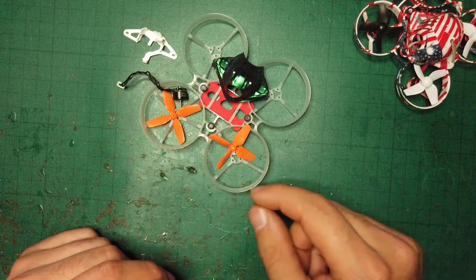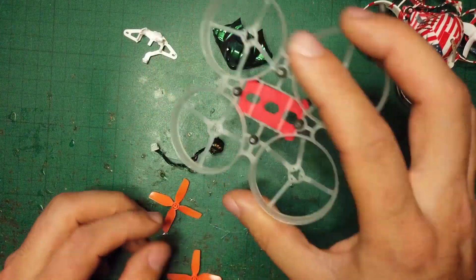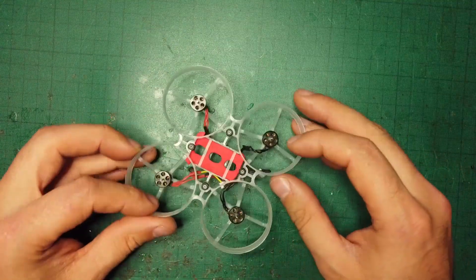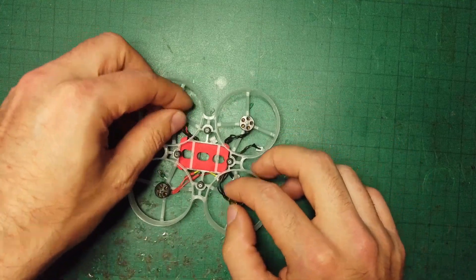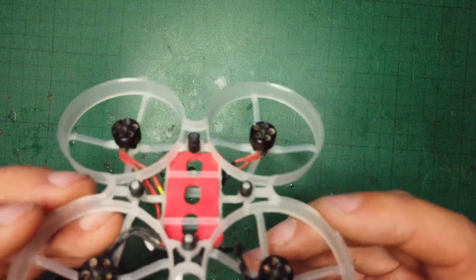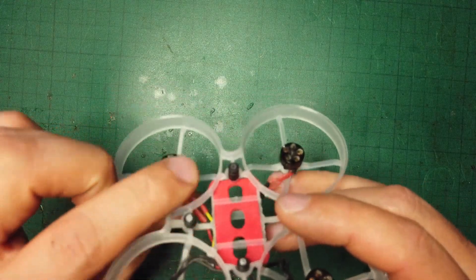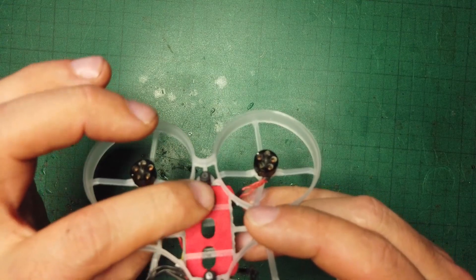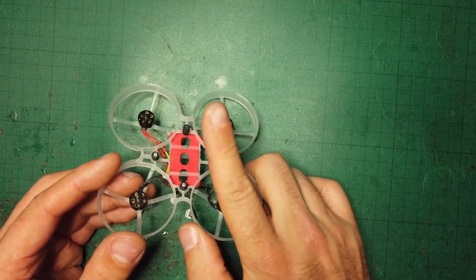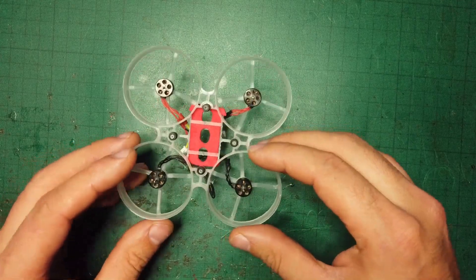So there you have it — all motors assembled nice and tight in the frame. You might notice that I have some grommets already in place, and one is bigger than the other three. This first one is going to be the 4.1, and this is solely to make the flight controller raised a little bit at the top. It doesn't really matter — you can level it out afterwards in a bit of flight.